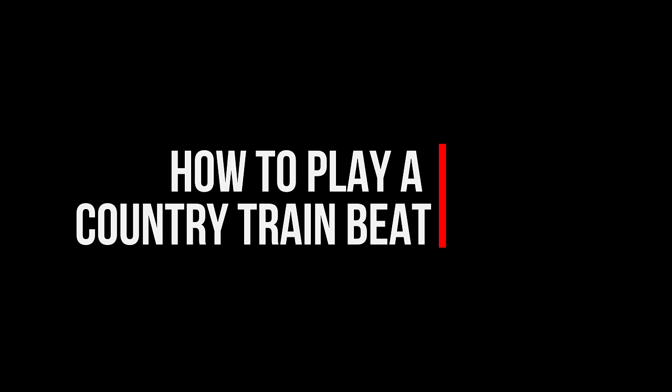We're going to talk about playing a simple country train beat. Country music is actually very rich in heritage — it's a song form I really like. I'm not a huge fan of bro country these days, but I do like the old country and the songs that tell a story. The train beat is often misunderstood; it's a very simple beat, but being able to hold the right feel for a country train beat is hard.